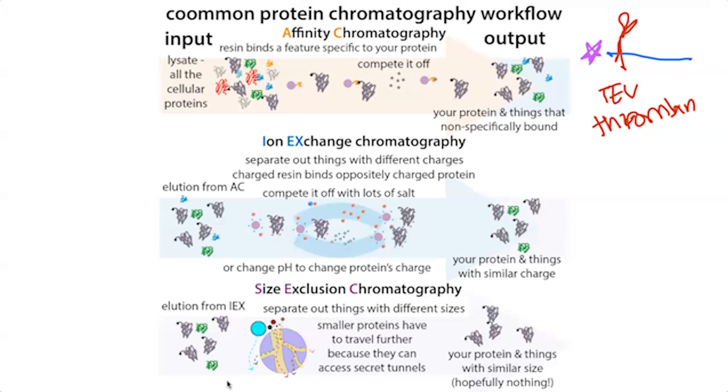With size exclusion chromatography — also called gel filtration — instead of specific binding, the beads have different-sized tunnels or pores. Bigger things can't get into many of those pores and travel faster, while smaller things have to go through all those pores and take a longer route. So bigger things go through faster than smaller things, and you can separate them out.